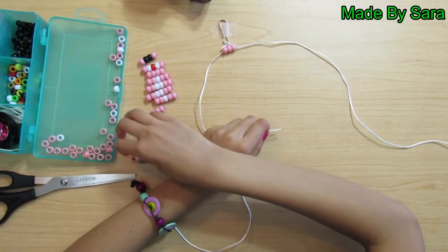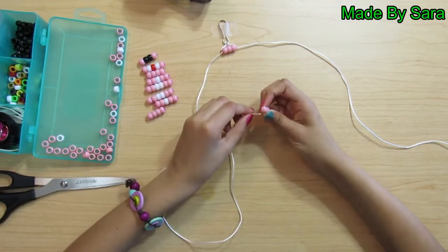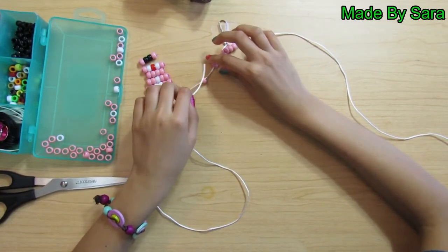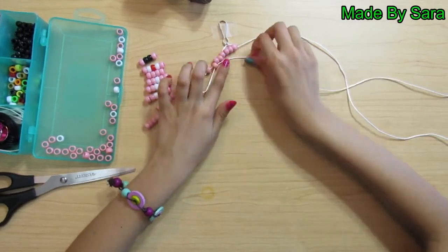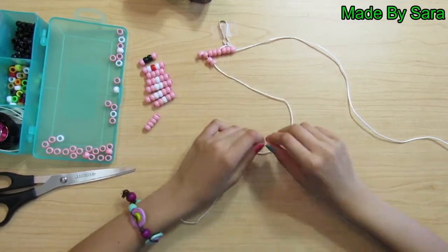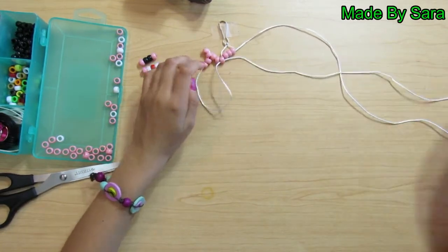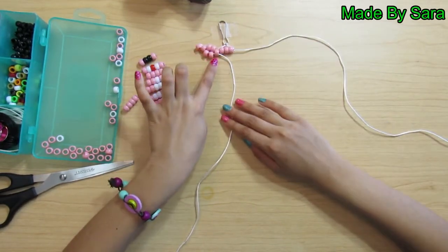To do that, take five pink beads and thread them on like this. Then take this bead and thread your string through it. Then take two pink beads and thread them on the same end. Then take this last bead and thread the string through it like that. We made our first ear.